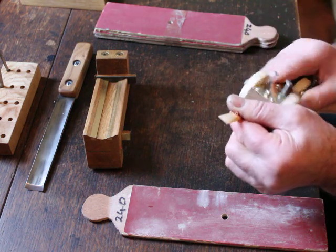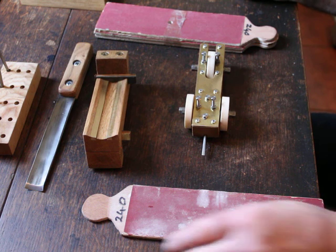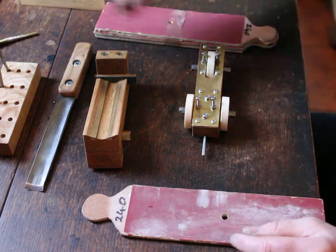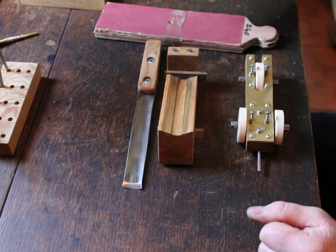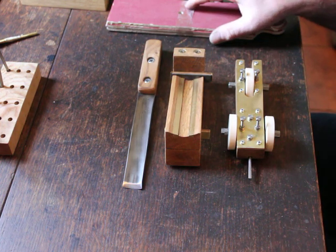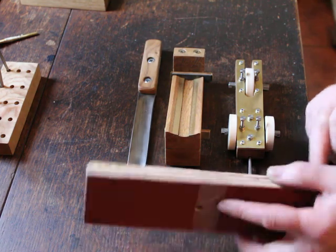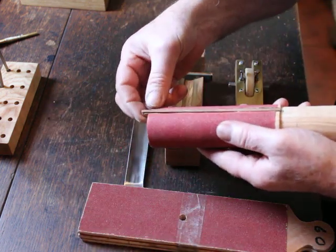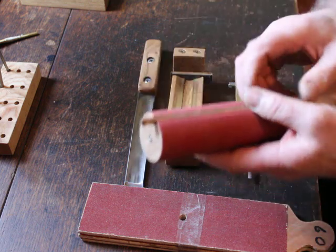That's the reed carriage. I can provide that separately and I can customize the mandrel to suit customers' requirements for staple profile. As I say, these two items I can provide as the gouging block and gouge as one item, and the reed carriage as another item. The full kit also includes three different grades of sandpaper boards, one sanding rod and cutting rod with a wedge insert to hold the sandpaper in place — so no glue required.